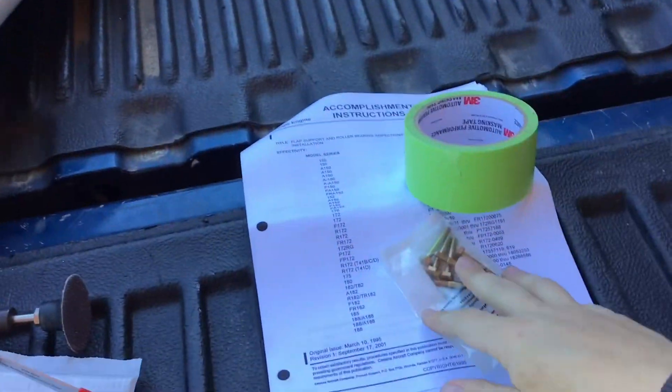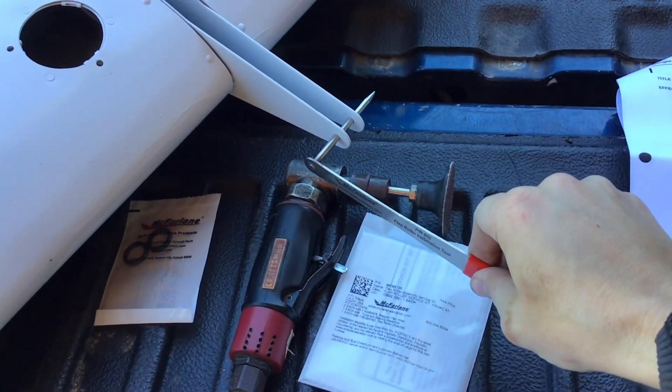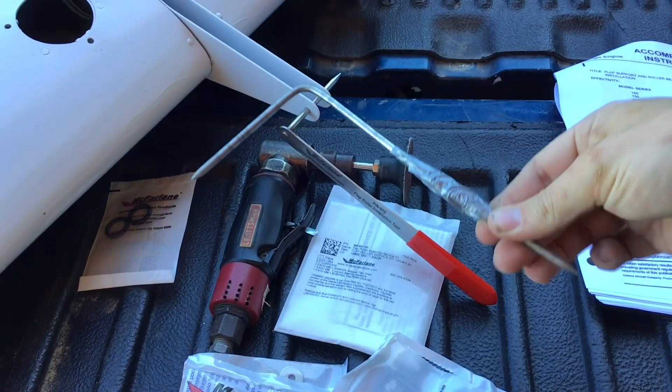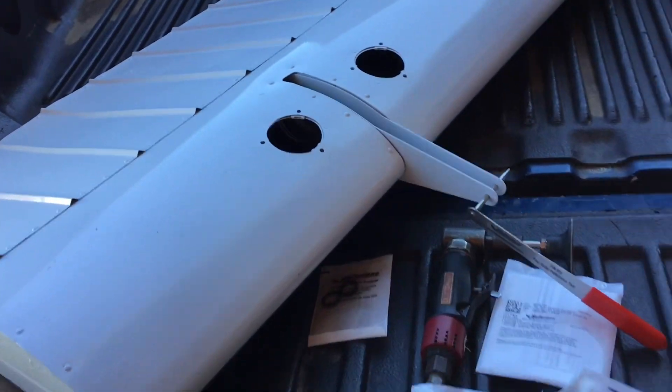I have a brand new McFarlane flap attached hardware kit. I've got two of them built up for this roller here. You can see the Cessna tool we bought, which is really nice, but what you didn't know is I made one a long time ago out of an old door hinge. It'll be nice to have two — it'll certainly help. I'll go ahead and get this pole put on there and show you what it looks like.